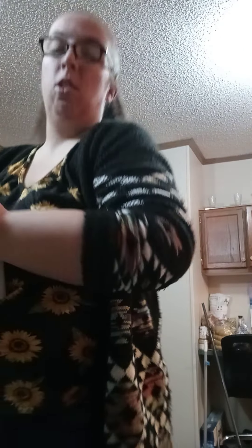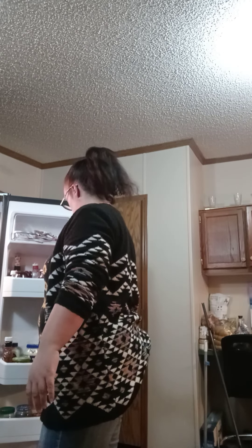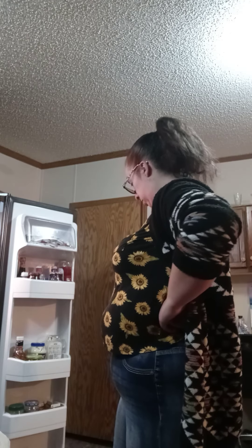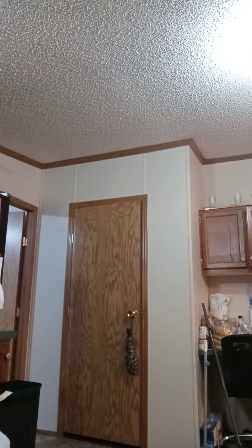All right, I'm back — sorry about that. I know it's been like a minute. I just washed my hands, so I'm gonna get out what I need to put in my pan. I'm gonna get out the butter, and then I'm gonna use a little bit of spray of course.